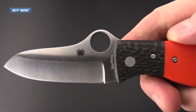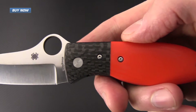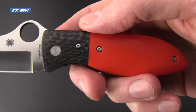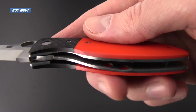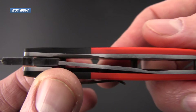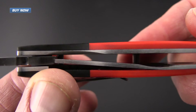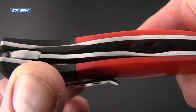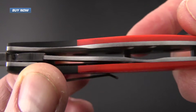The handles of this knife are made from lightly contoured orange G10 and carbon fiber over skeletonized stainless steel liners. You can see the solid lockup on the stainless steel liner as well as some of the skeletonized holes there.